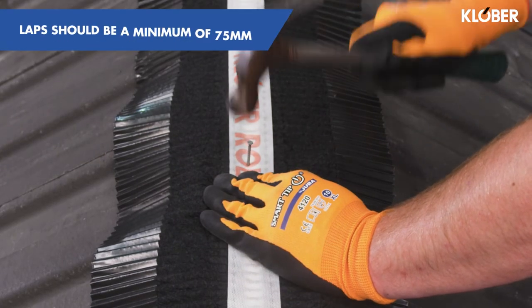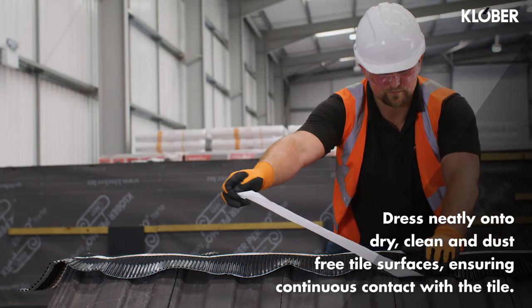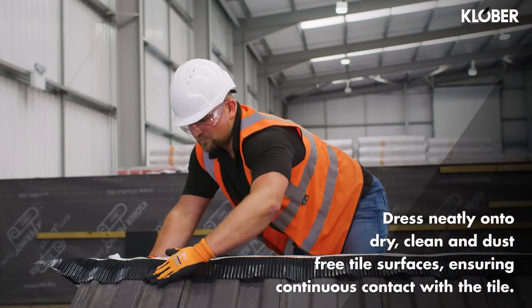When joining roll fix lengths together, laps should be a minimum of 75mm. Remove the release paper from the adhesive strip. Dress neatly onto dry, clean and dust-free tile surfaces, ensuring continuous contact with the tile at all times. Continue this process along the ridge line.